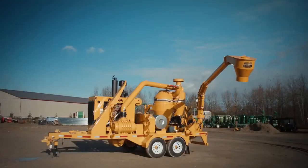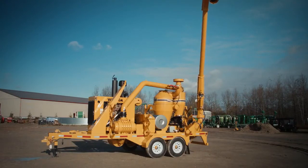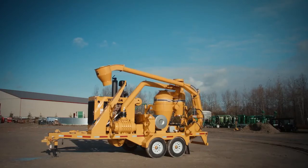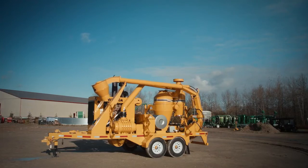With the boom lowered and off to the side, the operator raises the boom and rotates it about 90 degrees to the right until it hovers over the boom rest cradle. When visually centered, he lowers it into the resting cradle where it is firmly secured when not in operation.